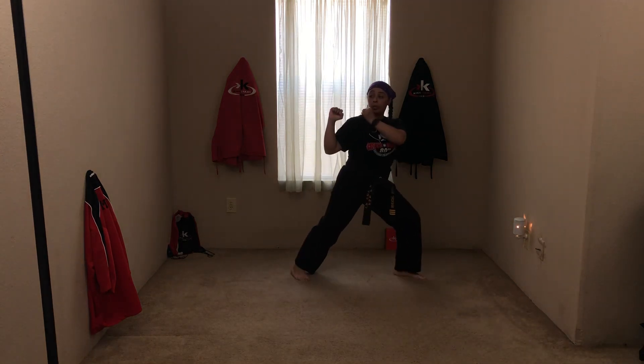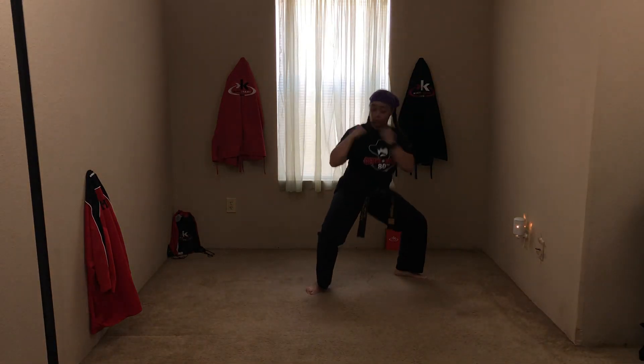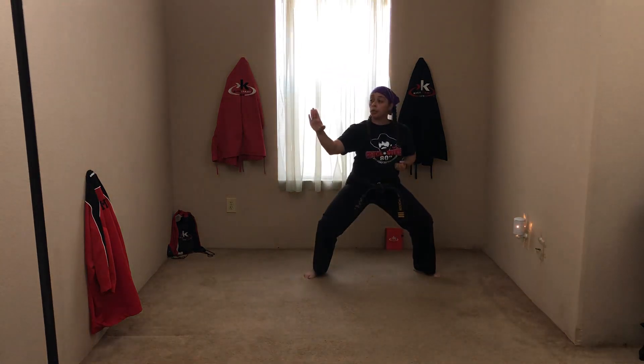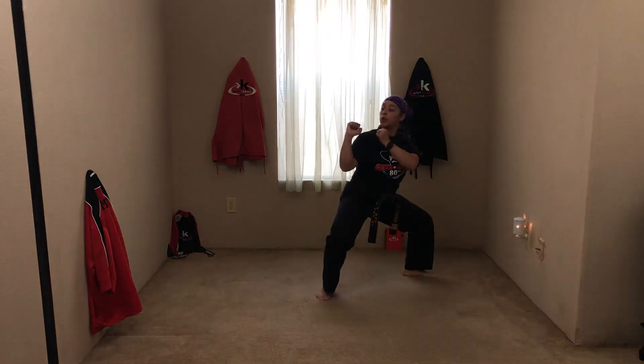Put it together with the kick. Ready, fold. Ready, step block. Pivot guard. Kick and recoil. Recoil. Good. One more time — ready, fold. Step block. Pivot guard. Recoil. Good. Ready, stand. Good.